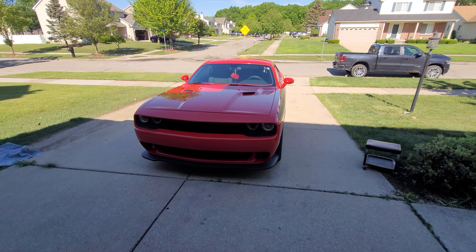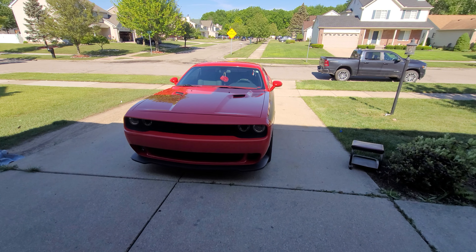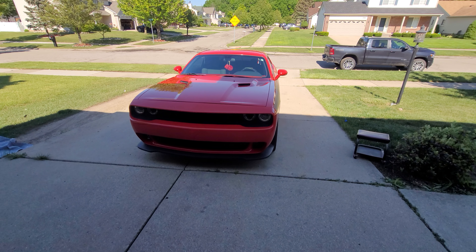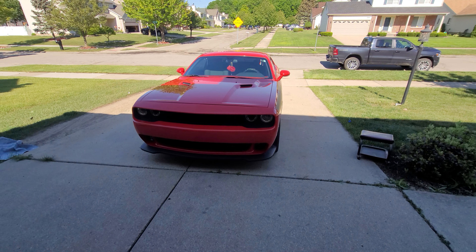Hello everyone on my YouTube channel WDT High Performance and on my Facebook group called Wicked Dodge Toys. On TikTok it's Brandon86X, you can also follow me on there, and my Instagram too, WDT High Performance on Instagram.